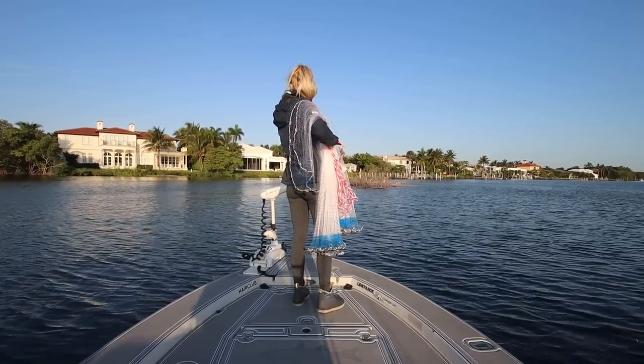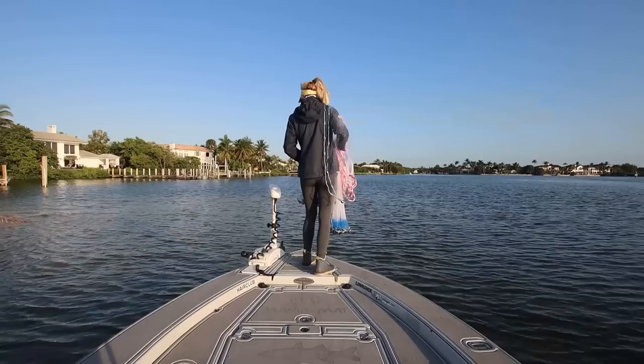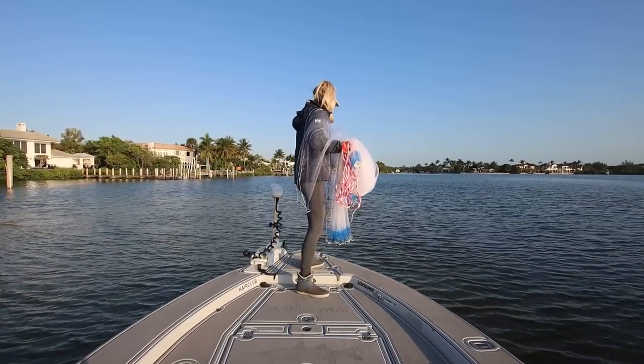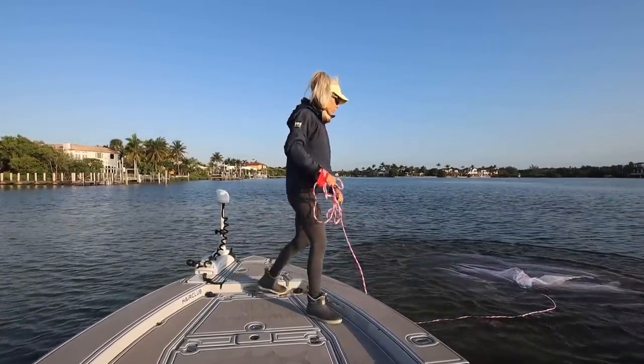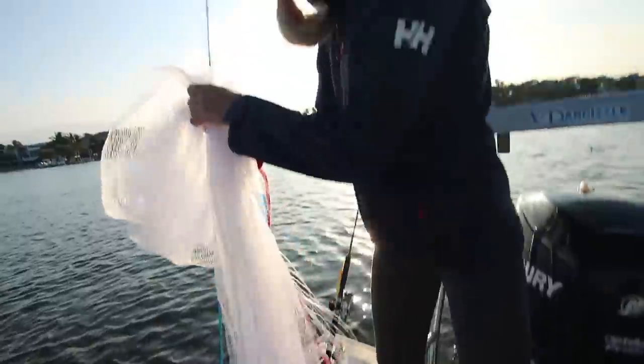Fish are blowing them up right on that point. Looks like little jacks or something. They came out in three feet of water — that's how fast they are. The sun's coming up and I've got a big shadow.